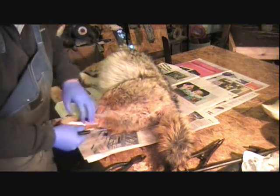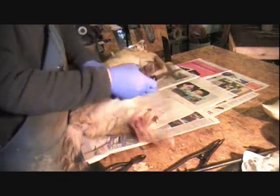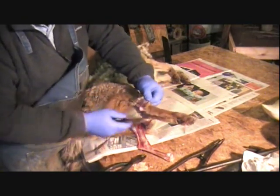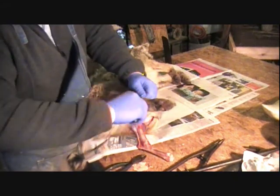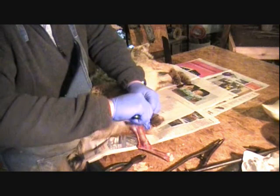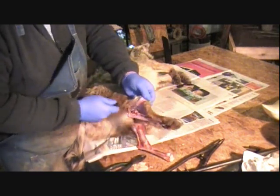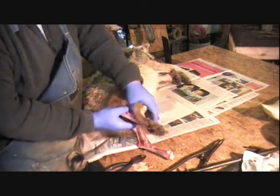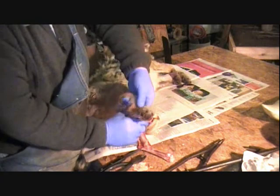This is a nice prime coyote. This coyote was just killed — it's early February. It's in good shape. A lot of times they start getting rubbed this time of year, or the tails start getting thin, and you've got to watch it or you can end up with a bad hide. They still make good wall hangings, but the primer the better. I'm just pulling that down so we can get to the toes and cut them off.